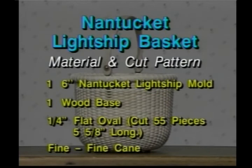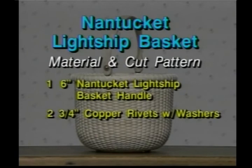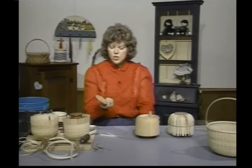You're going to need one 6-inch Nantucket Lightship mold, one wood base, 1/4-inch flat oval — cut 55 pieces at 5 and 5/8 inches. Fine, fine cane, some common cane, 3/8-inch split reed, and you will also need some brass escutcheon pins, two brass ears, one 6-inch Nantucket Lightship basket handle, and two 3/4-inch copper rivets with washers.